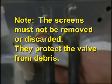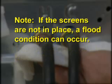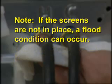Note: the screens must not be removed or discarded. They protect the valve from debris. If the screens are not in place, a flood condition can occur.